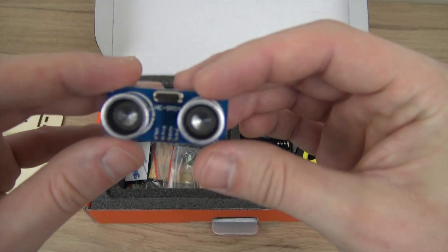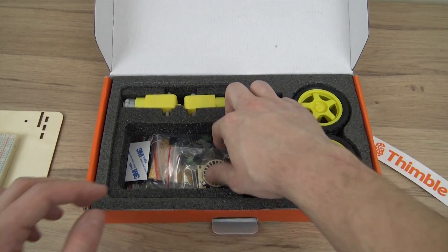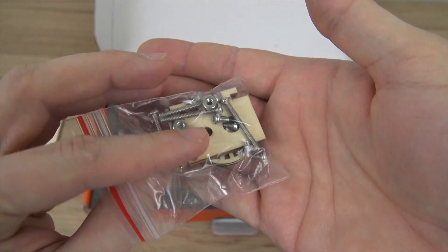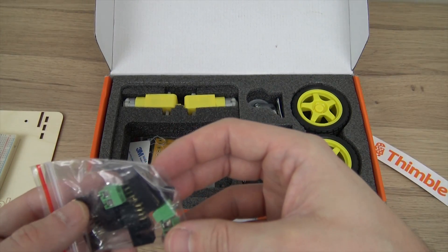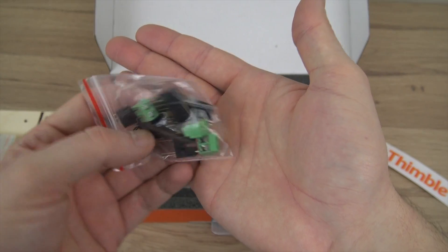This is a sonic sensor that you'll use to sense if objects are nearby so that the robot can avoid them. Here's some extra pieces that we'll be using for the wheels. In here we have some terminals, pin connectors, and two photo interrupters that we can set up to check and control the RPMs of the motors.